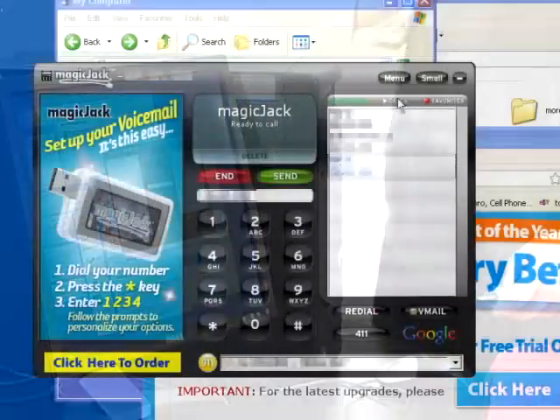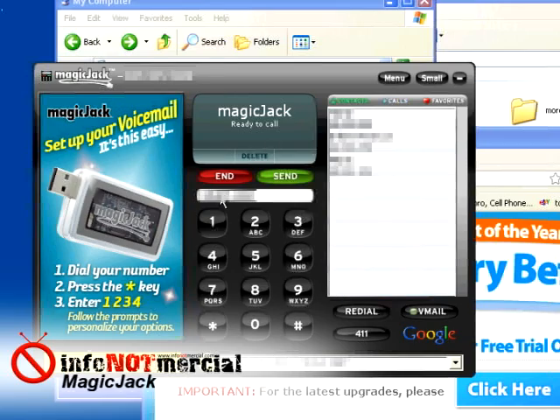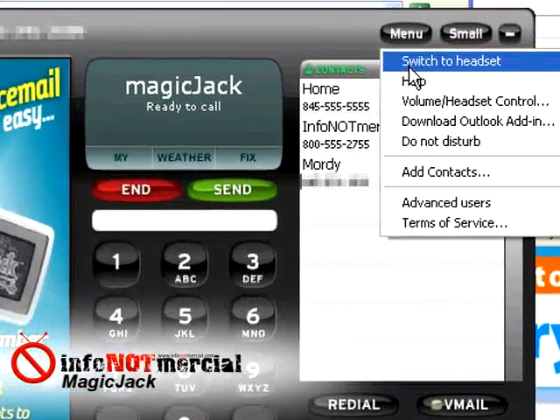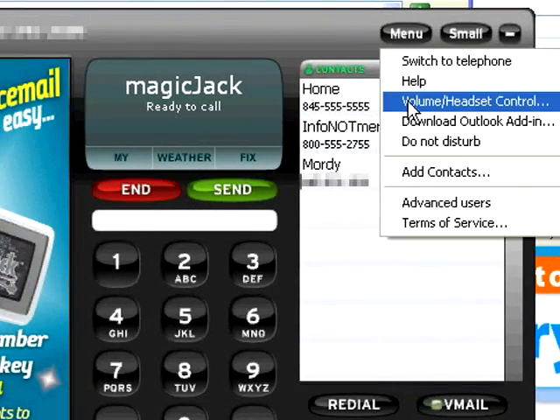The call logs and phone book can even be stored on the device's memory and follow you from computer to computer, which is nice when you're traveling and a very creative feature. For the ultimate in portability, you don't even need to bring a phone handset with you. You can use your computer's microphone and speakers as a speakerphone, similar to the way people use Skype.